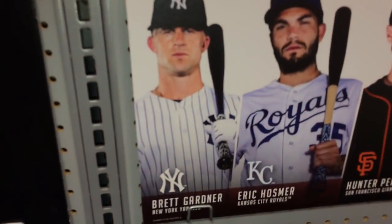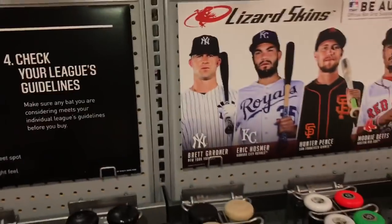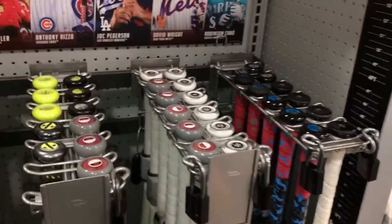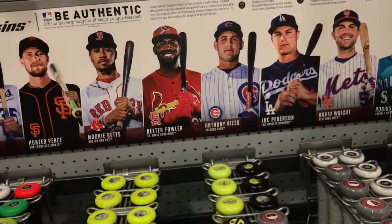Hold on, let's take a pause. That's a good team — Brett Gardner. If you guys don't know, my favorite team is the Yankees. My favorite team is the Astros. He's a bandwagon, don't listen to him.